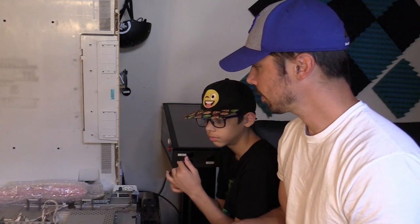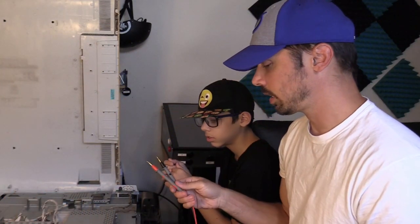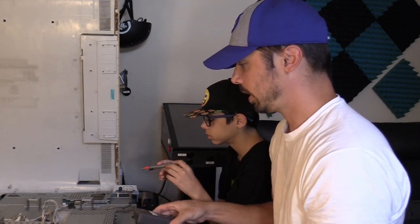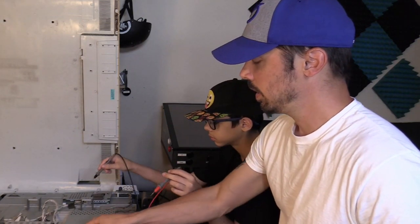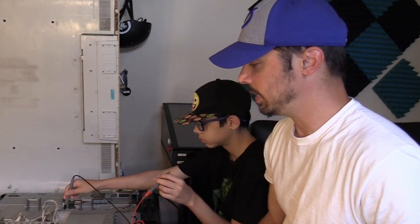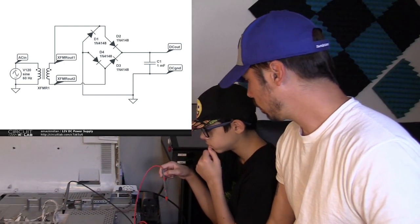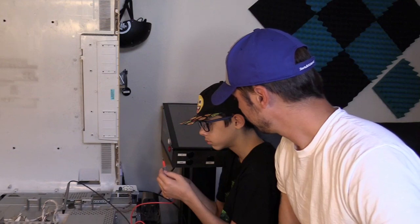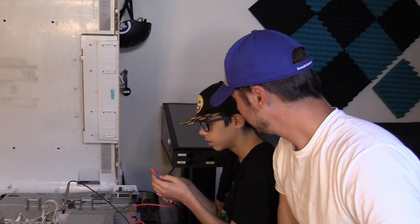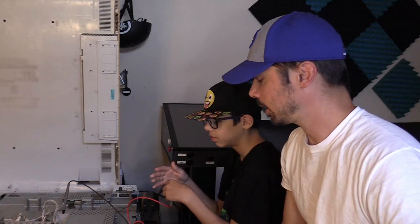Let's go ahead and plug it in — I heard a click. Let's check the standby voltage and see if we have standby volts. Switch it to DC mode because the power supply outputs DC — it converts AC volts to DC volts. Do you know what causes the AC volts to switch to DC volts, what part on the power supply?